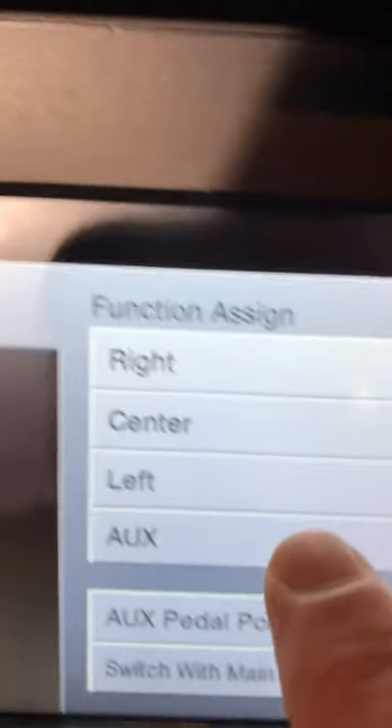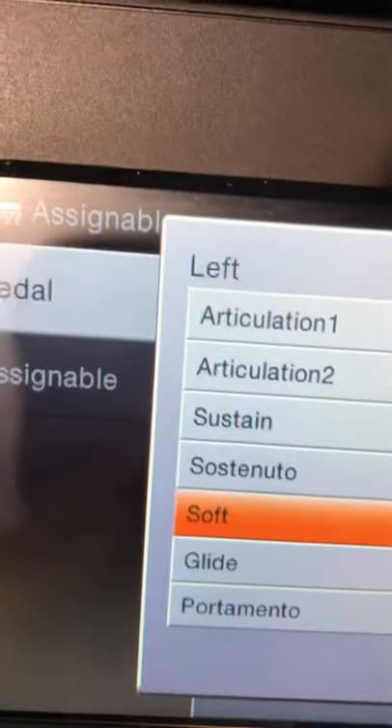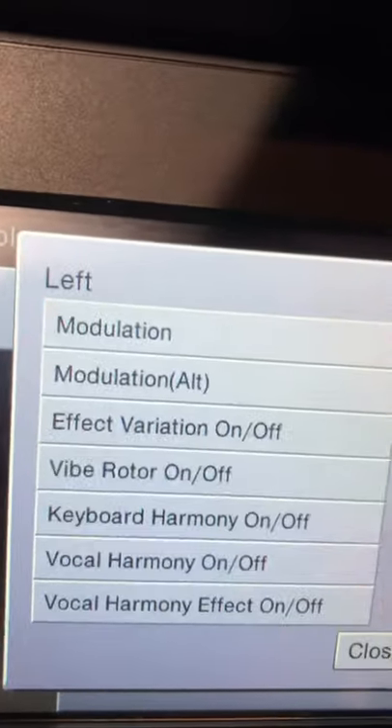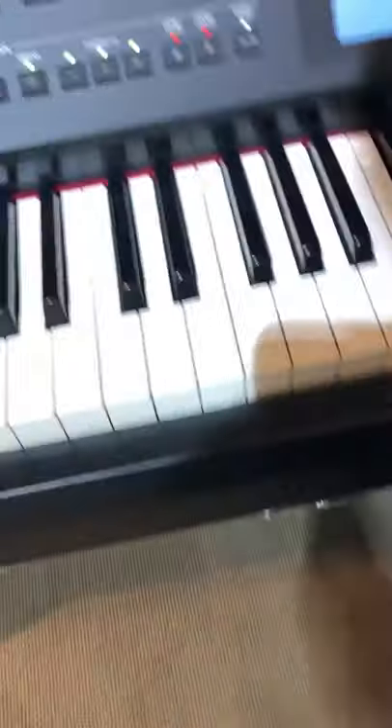Now I'm going to come to the left pedal, press where it says soft, and I'm going to change that to sustain. Now we'll be able to use the left pedal as a sustain, and hopefully that will fix the problem for you on a temporary basis.